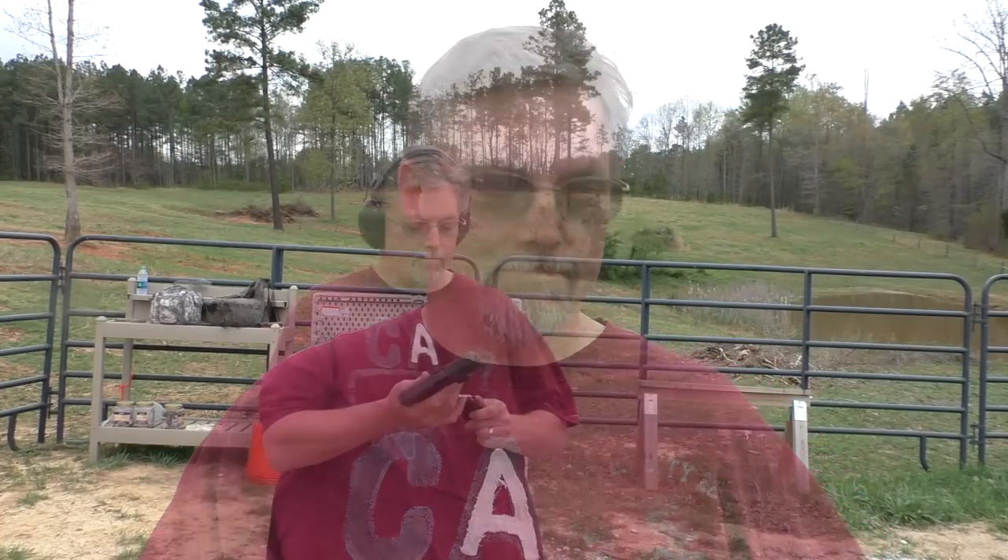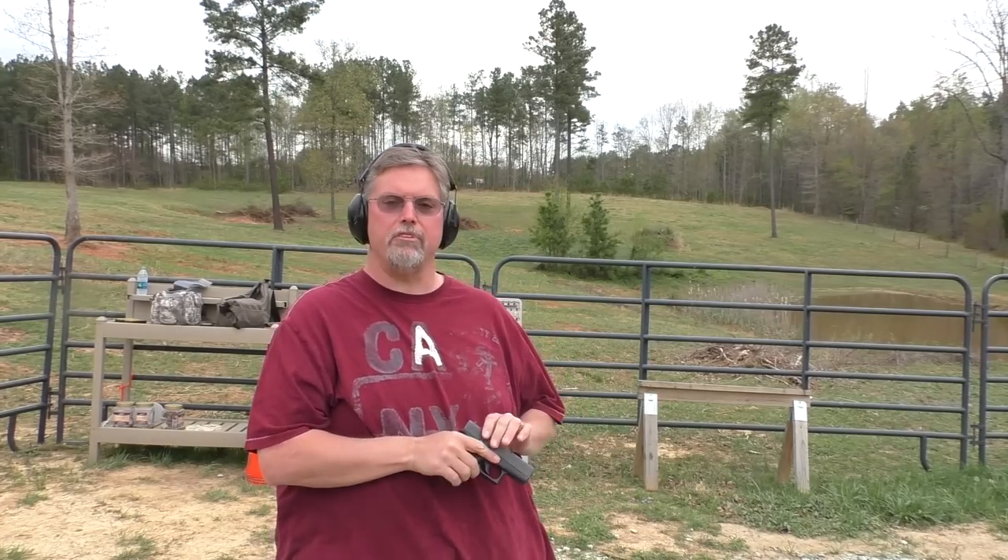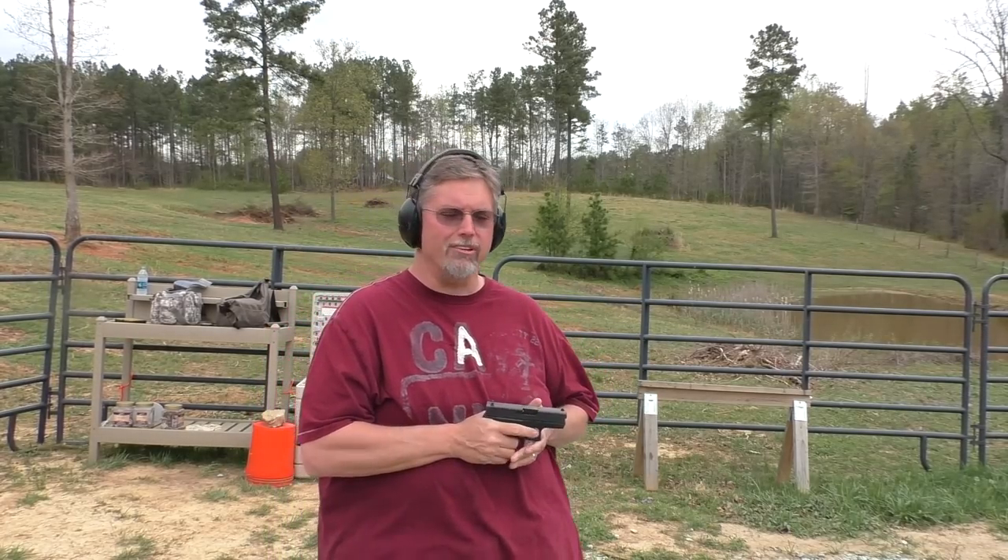It feels great in my hands. I let the guys at Rock City shoot it a couple of times, so I'm not getting the first rounds downrange here. But they said it pushes straight back like a Glock. Let's see how it goes — I'm going to shoot some Hornady Critical Defense. It's only 115 grain, but let's see how she runs.